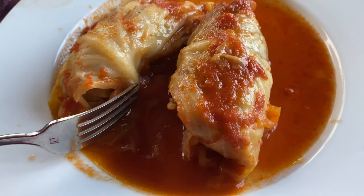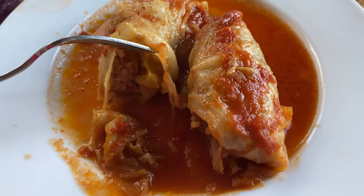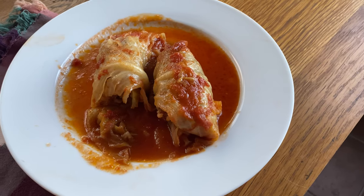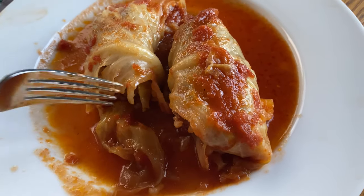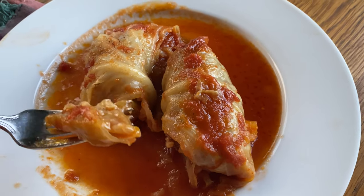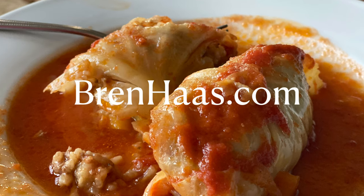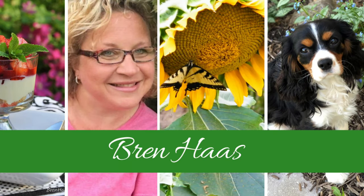Here they are — they smell really good! I'm going to cut into one. The cabbage cooked nicely and the middle looks done. Very tasty! I can really taste the red pepper, the rice is seasoned well. I think it's really good. There it is — easy and delicious. Thanks for checking out my recipe today! I hope you'll click over to my website where you'll find a printable recipe, photos, and other creative living ideas. Hope to see you there!